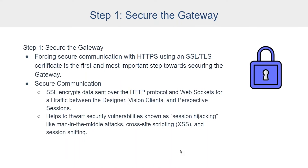Forcing secure communication with HTTPS using an SSL or TLS certificate is the first and most important step towards securing the gateway, because this ensures that all subsequent steps towards protecting your gateway are being communicated across a secure channel. What SSL or TLS does is encrypt the data sent over the HTTP protocol and web sockets used for all traffic between the Designer, Vision clients, and Perspective sessions in the gateway. It also helps protect against security vulnerabilities known as session hijacking, like man-in-the-middle attacks, cross-site scripting, and session sniffing.